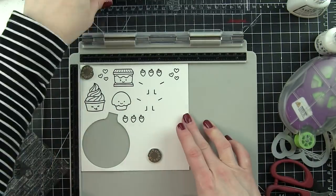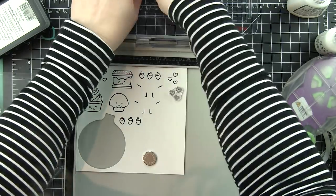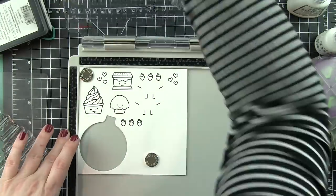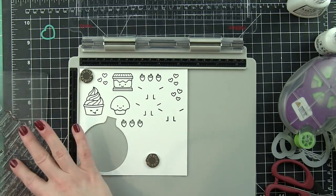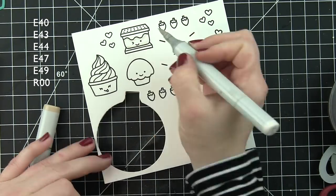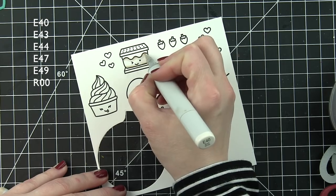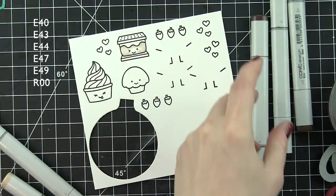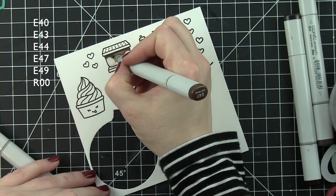I'm using the stamp platform from Tim Holtz and stamping all my images with Lawn Fawn Jet Black ink on a scrap piece of white cardstock. I'm stamping three of the four characters I'm using on the set of four cards, because I went ahead and created one card from start to finish before filming. So we have the little cupcake, the froyo, the s'more, and the already-finished card features the doughnut.